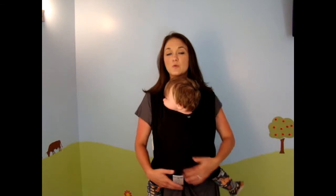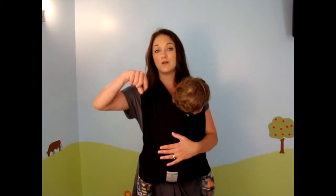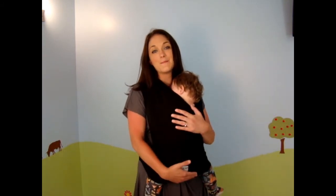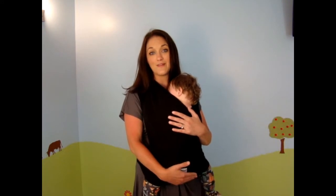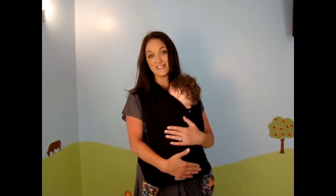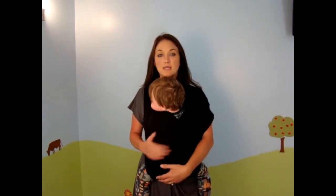There's also a position called the adventure position. That is where you put your baby in the exact same way as the hug position, except you turn him around to face the outside and his back is towards you. My son absolutely hates that position, so I'm not going to put him in it. But just know that when you do put your child in that position, instead of facing you, you're going to put him facing out.